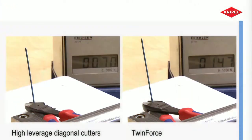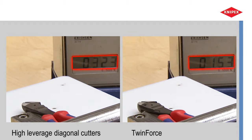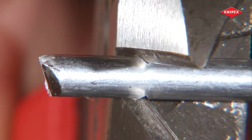Measurement of hand force shows that 50% less force is required compared to good conventional high leverage diagonal cutters. When it comes to thick materials, reapplying the tool reveals its full potential.